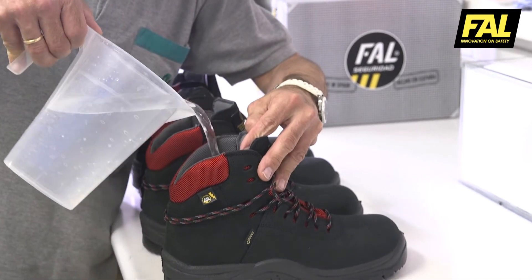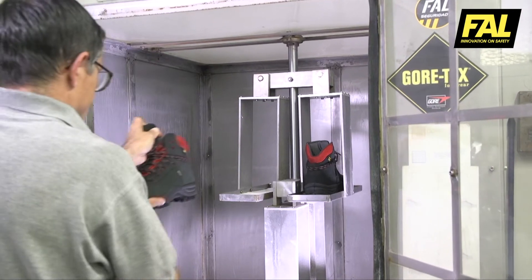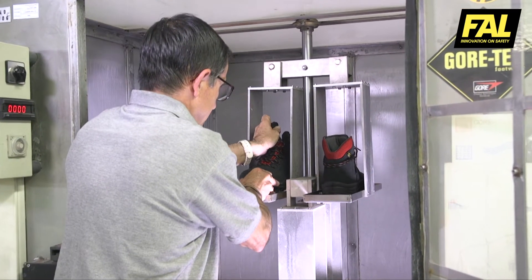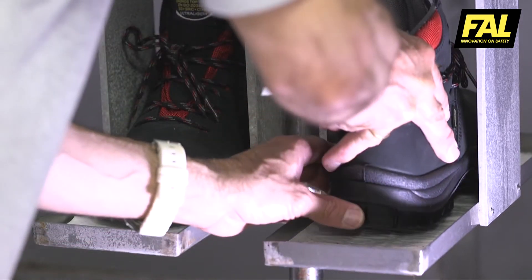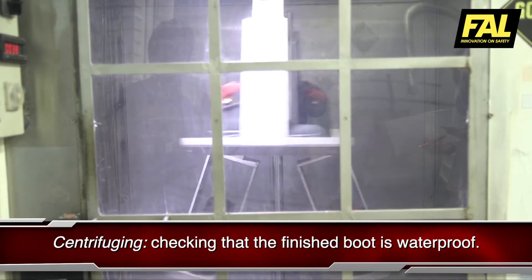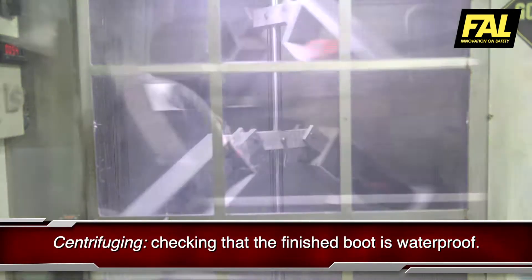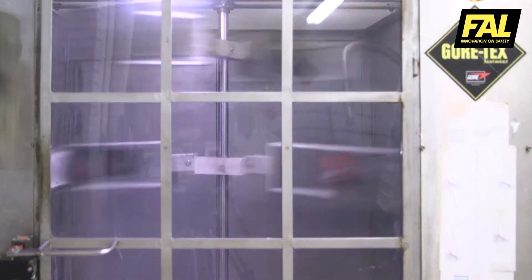When manufacturing is finished, the final product is tested to confirm that the GORE-TEX membrane has not been damaged during the production process. For this purpose, the boots are filled with water and placed in a centrifuge for 30 minutes. The pressure exerted by centrifugal force would make water appear on the outer surface if the membrane were damaged.